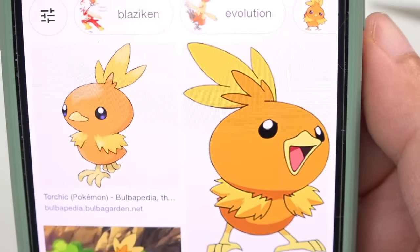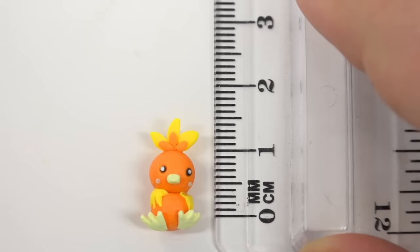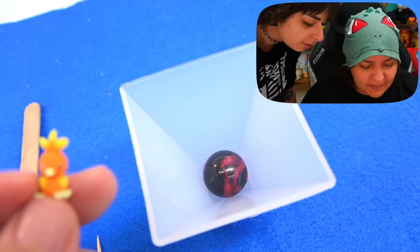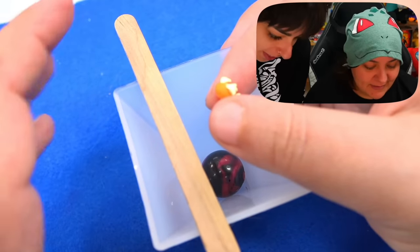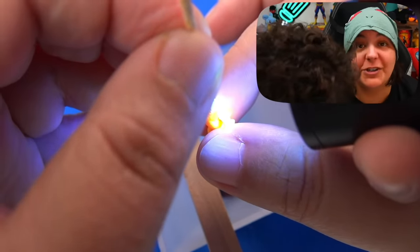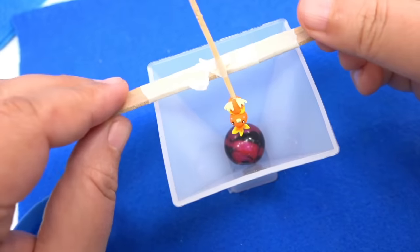For the fire Pokemon, the first one that came to mind was Torchic — absolutely adorable and a bird Pokemon. Making it took about 55 minutes. Since Torchic is tiny and would float weird if glued to the planet, we glue his butt to a toothpick with UV resin and have him dangle from toothpicks as a sling — so we know exactly where to fill up to.